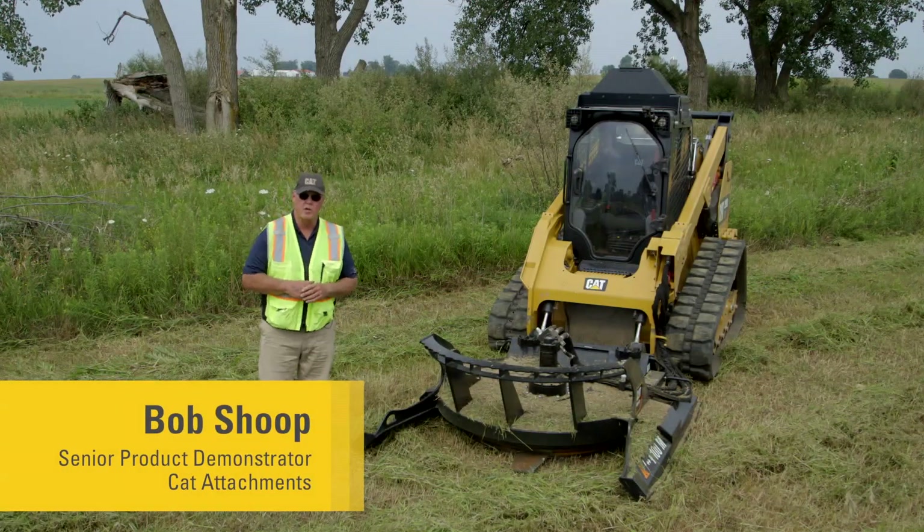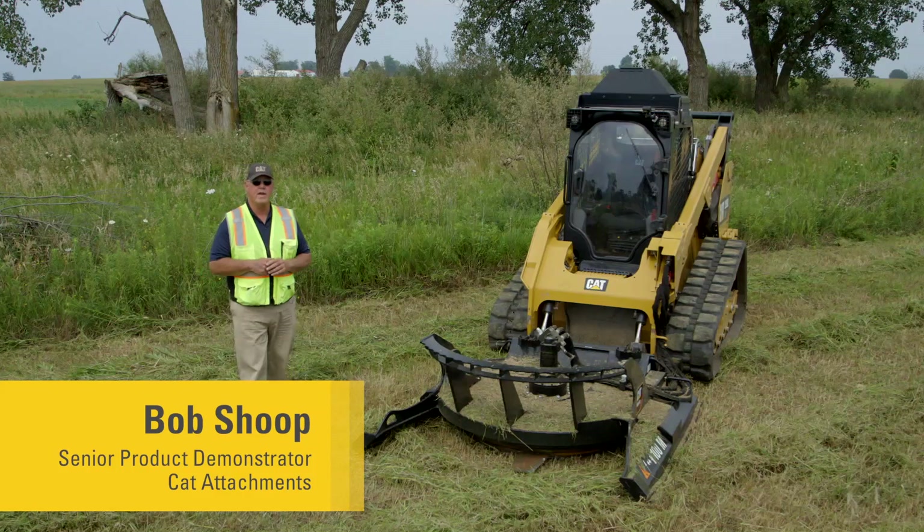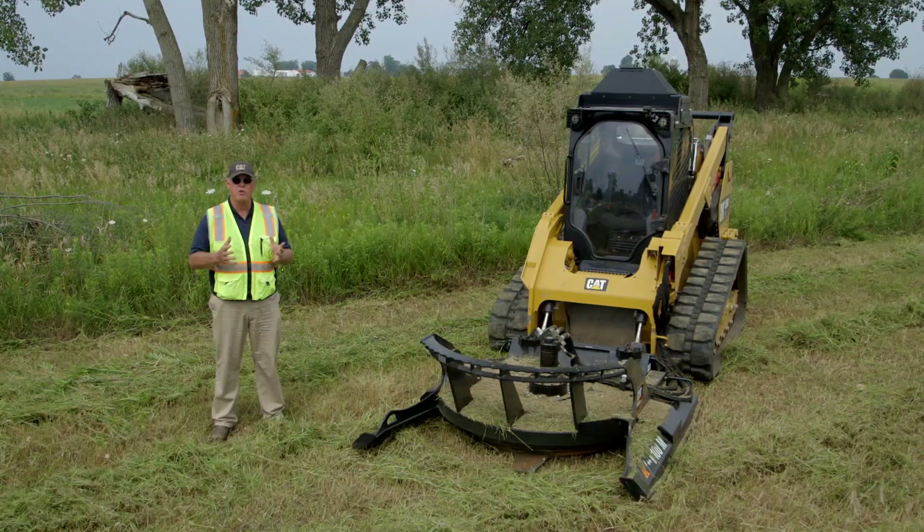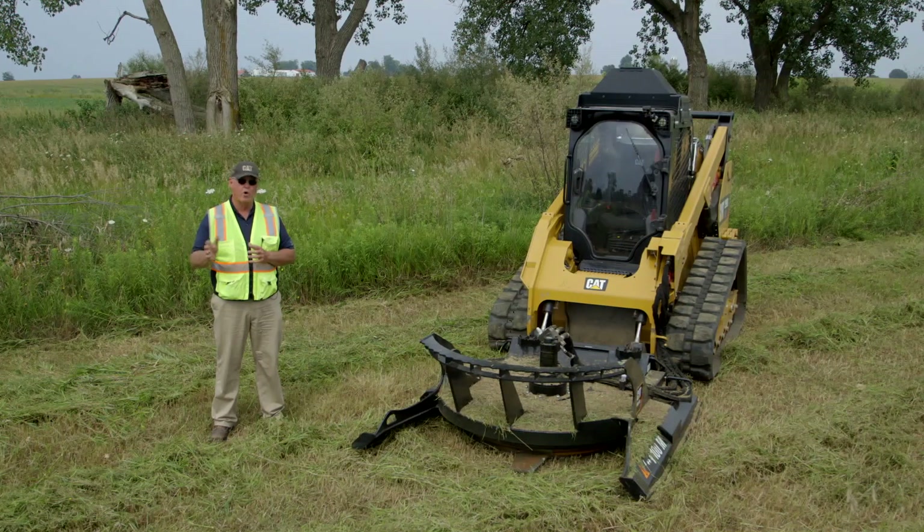Today we're going to talk about operational procedures on the BRX 418 brush cutter. These same features that we talk about in operations go through our whole product line on our industrial brush cutters.